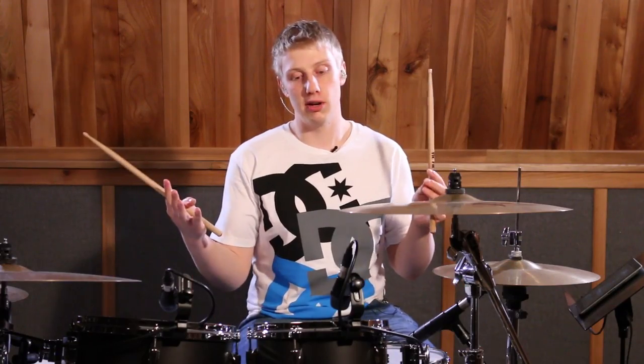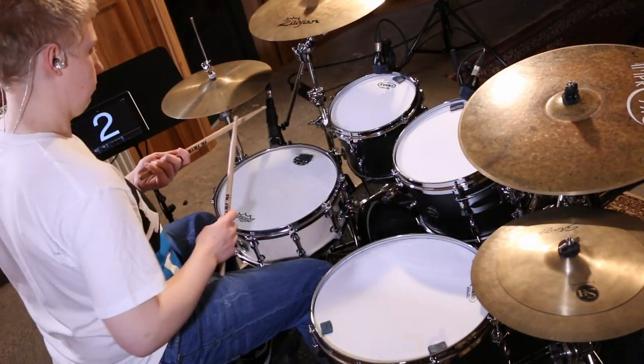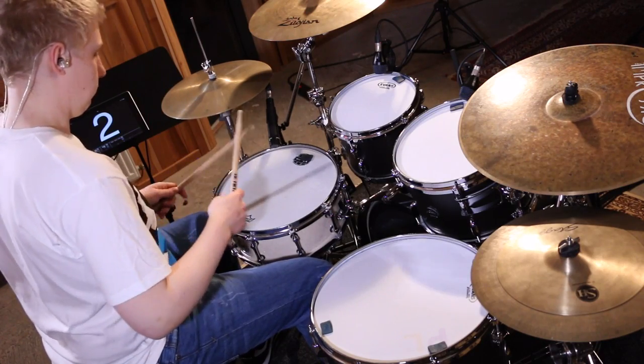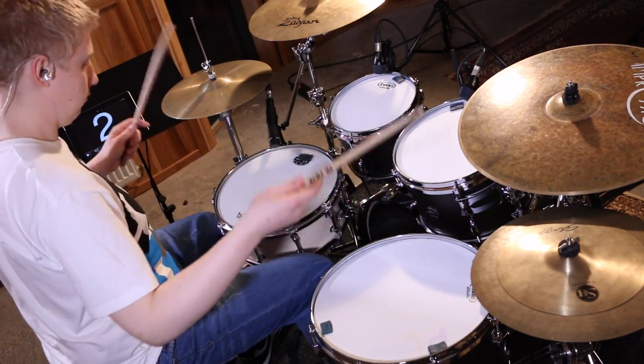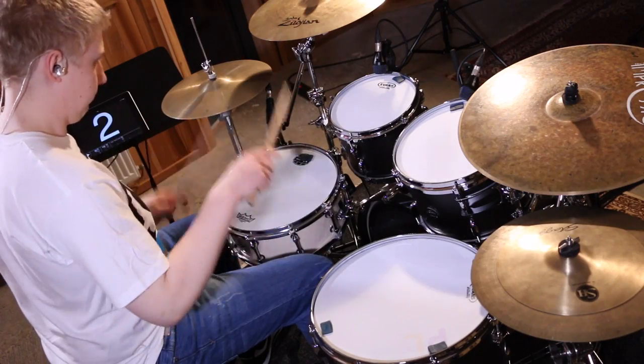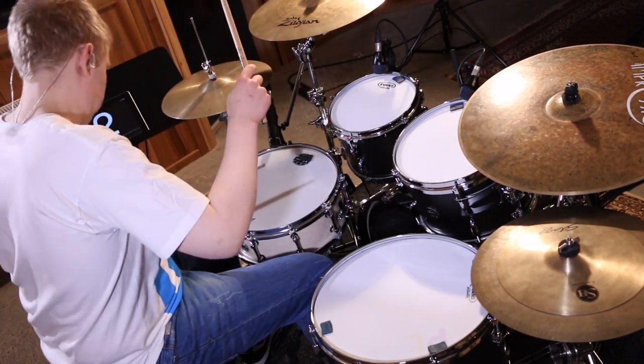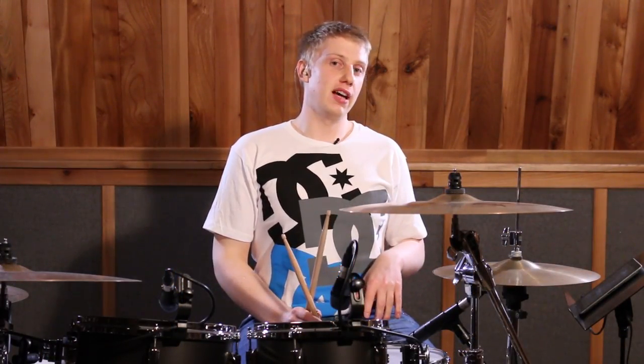So now let's try that all together with no metronome and see how we get on. Now let's try that at a metronome marking of 85 and see how we get on.